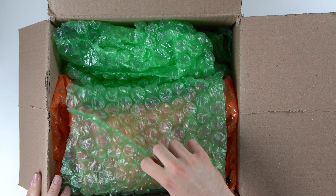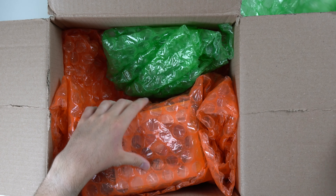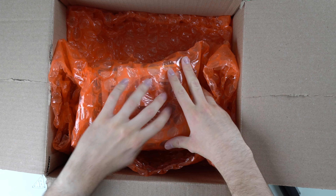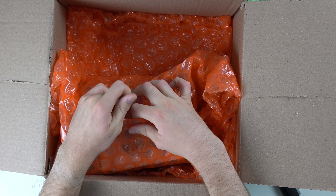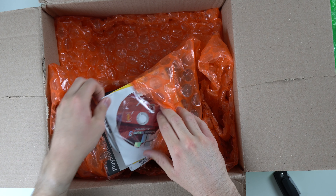It looks like it's packaged pretty well. We've got some green bubble wrap on top. Go ahead and take that out, and here we got a fat stack of games, it looks like. All the people that have traded in have done a very good job of packaging up their stuff, which is good to see. All right, so we got our loose games on top, I believe.